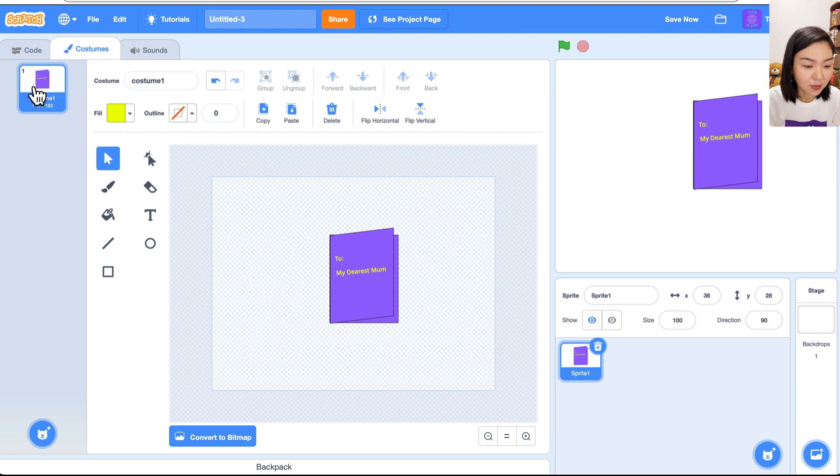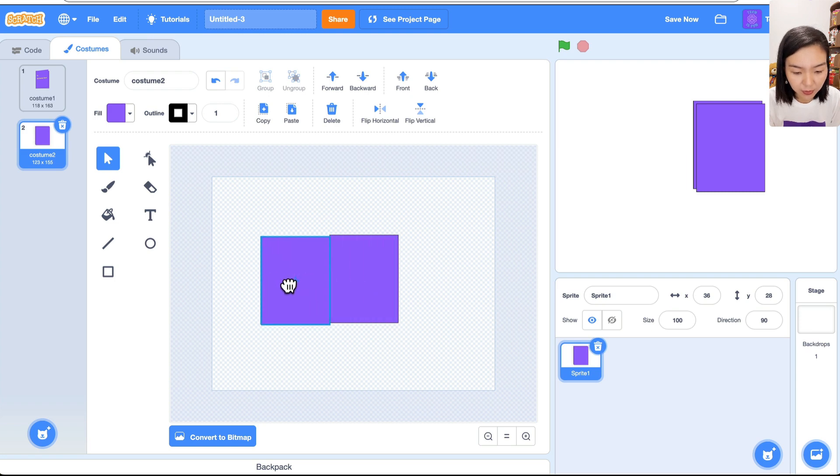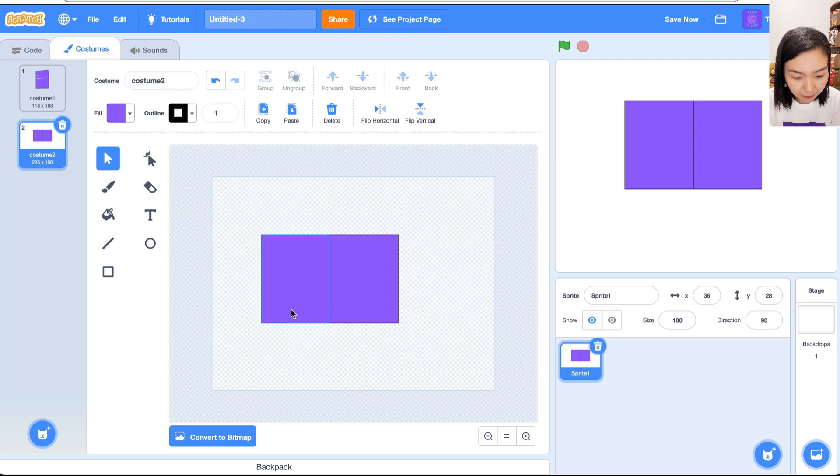I want to make another costume for when the card is open. Right-click on this costume and choose Duplicate. Now choose the second one. I want to remove the folded shape. When the card is open, I'll have two identical rectangles — use Command C, Command V to duplicate, then put them side by side.